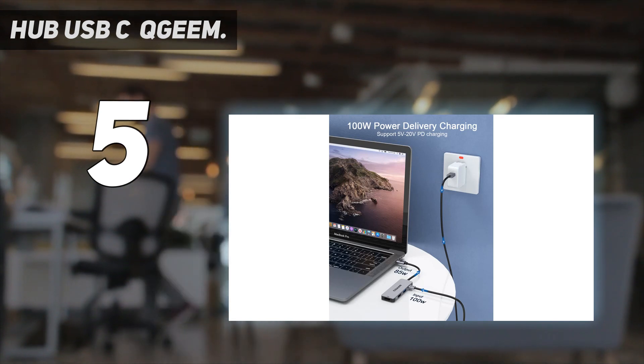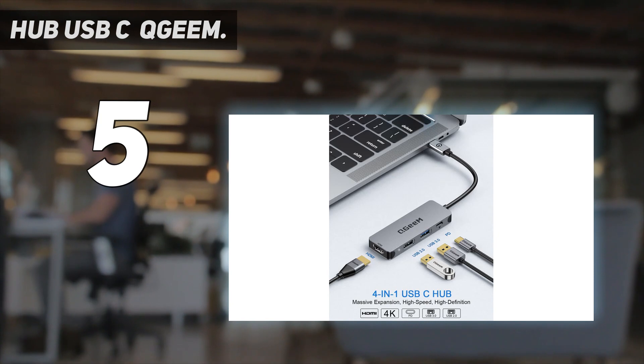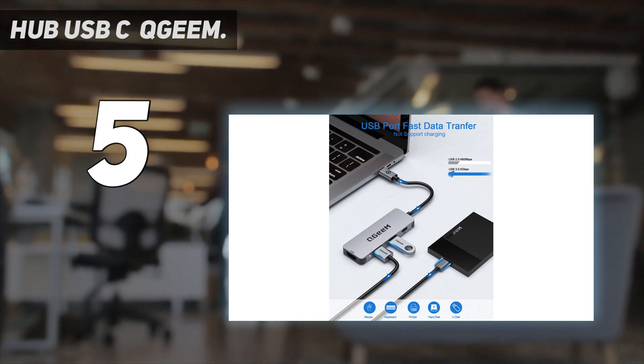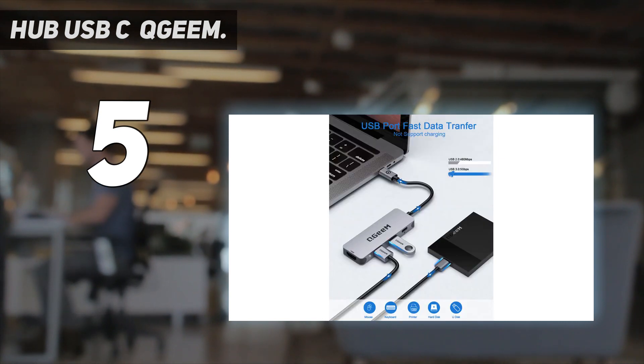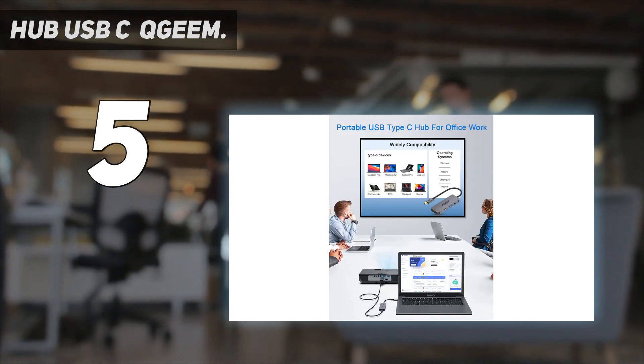Don't plan to plug in a hard drive or run a monitor from it. The manufacturer advises against charging from the USB-A ports, but they will put out up to 1.5 amps, so you may still be able to slowly juice up your phone or other small USB device. Lightweight, small enough to fit in your pocket, and with an 18-month warranty, this is a simple, inexpensive way of adding a few extra ports to your laptop.